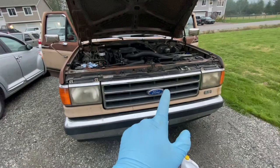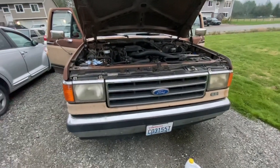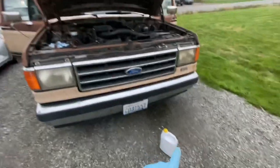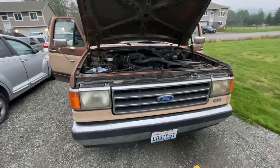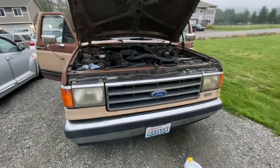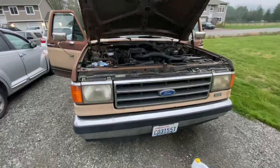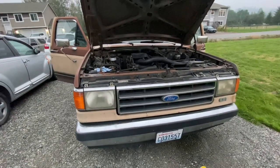Topped off the system, waited till the hose got hot, kept an eye on the temperature gauge, had the thermostat open up, and had coolant flow through the whole system — so coolant level went down and I topped it off. About to put the radiator cap back on, and that's how you do the heater core on this 1990 Ford F-150. Tomorrow morning, once she cools down, you do want to check the overflow bottle and top it off as necessary. That's how you do it — thank you guys so much for watching, hit that like button!